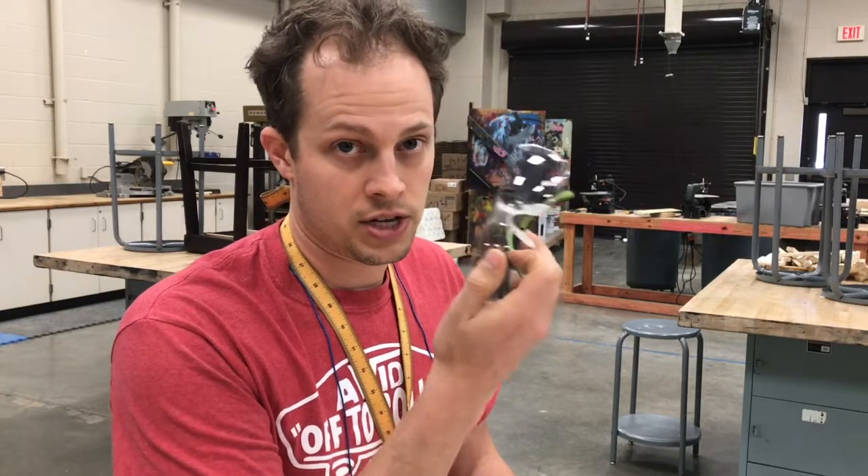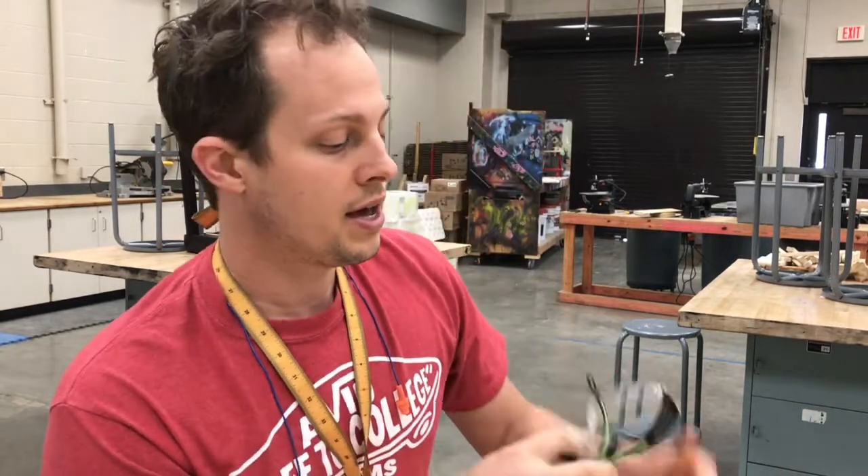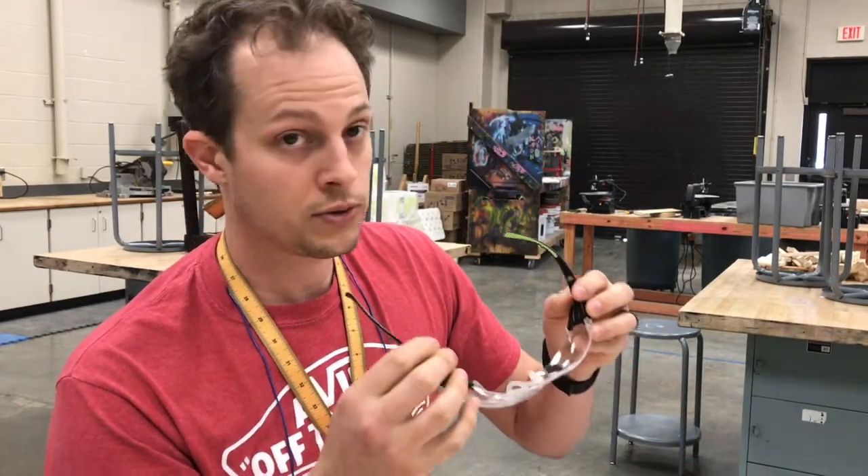Big one: eye protection. You only get one set of eyes, so always wear your eye protection. I always wear my eye protection — it's kind of like a seatbelt. You feel like you're missing an important piece if you don't have it on. I feel the same way about eye protection.